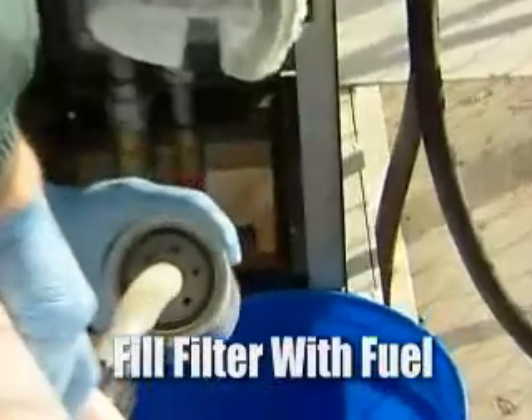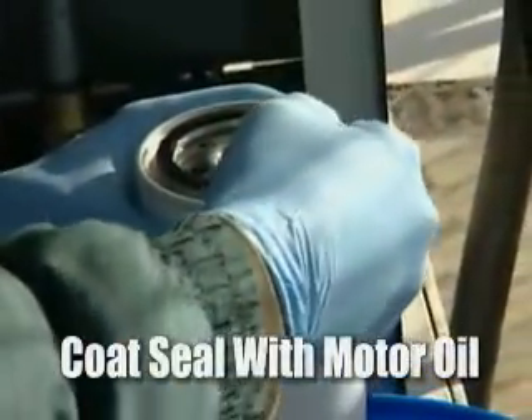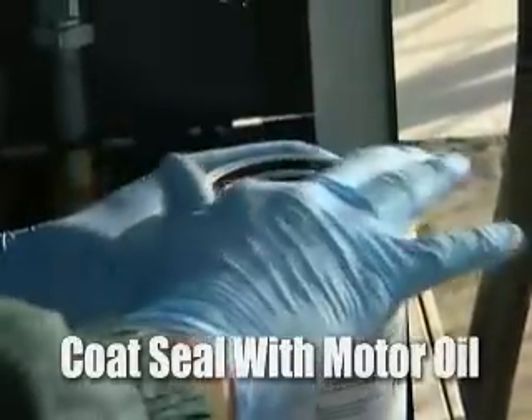With our new filter here, we need to put the fresh, clean fuel in. Once we have the new fuel into the filter, we'll take a little bit of motor oil — which is just a lightweight oil — and coat the top of the seal to make sure that it seals tightly up against the housing.